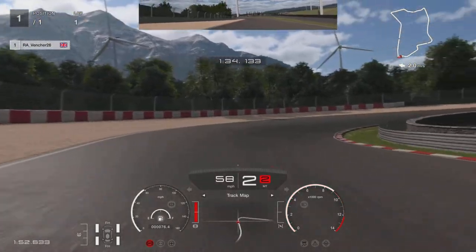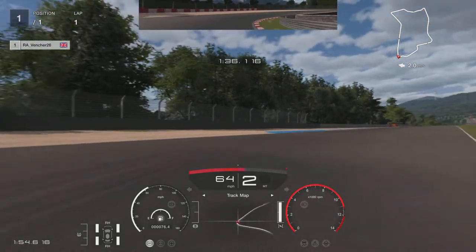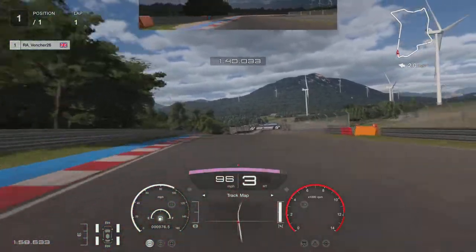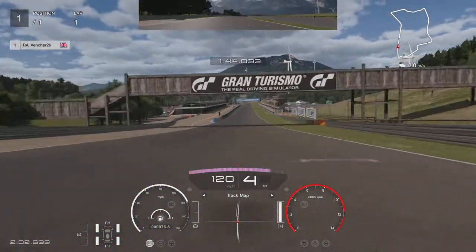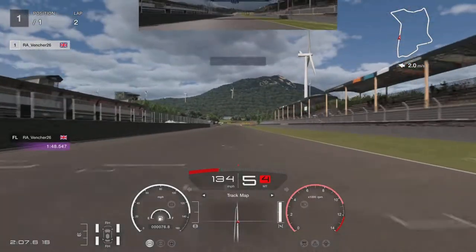Off the throttle now and we're going to brake where the steward box is on the left-hand side. Heavy braking — try and get on the left-hand side of the track. Get down to second gear, come off the brake, and get on the throttle as soon as you feel the car swinging around. Straighten up the track — and that's a 1:48.547.